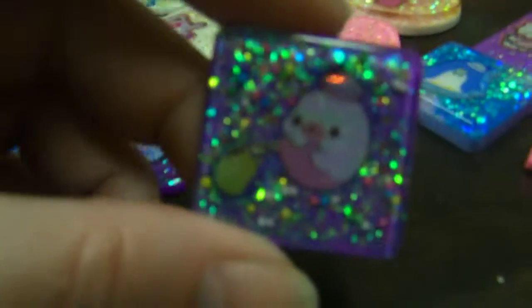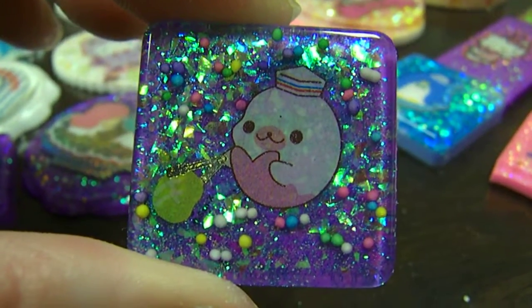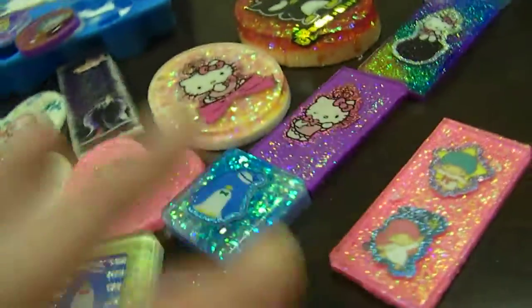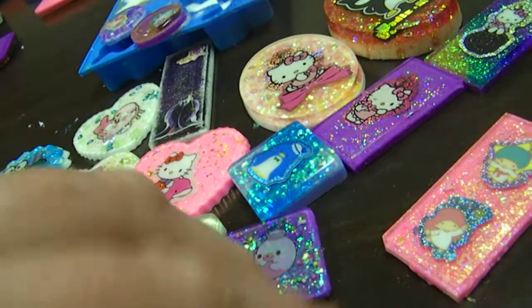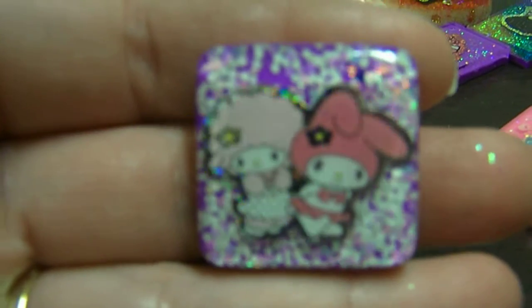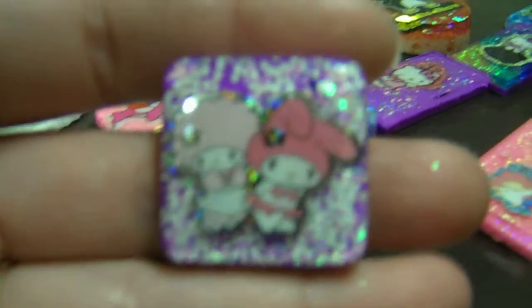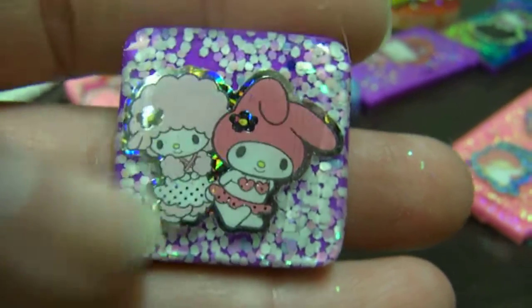Then there's this little Mamagoma piece which is kind of hard to see what the dude is doing, but it's cute. I like it. And then there's this little My Melody and her little lamb friend — I forget what somebody told me his name was, Lambie or something. I really like that piece, I like those stickers. I like the outline stickers like that — it's cute.